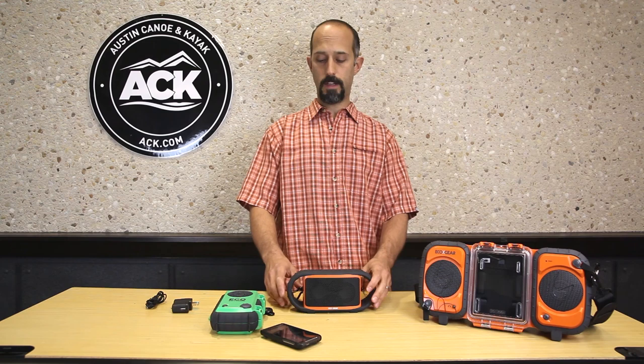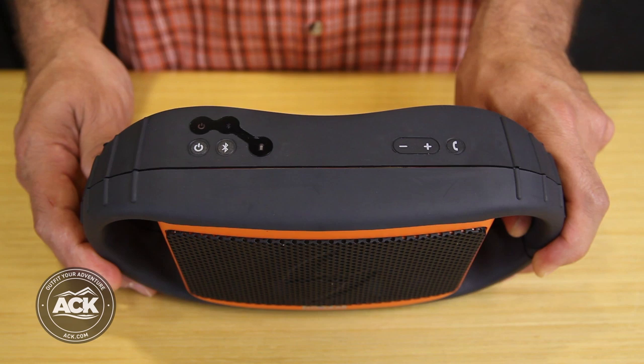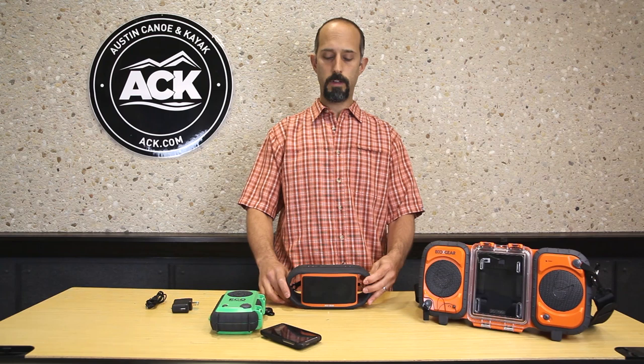I also have a handy carabiner so I can clip it to my boat, my pack, my dock, wherever I need to keep it in place. The top of the unit has a power button, a Bluetooth pairing button, up and down volume control, and a telephone speakerphone control.